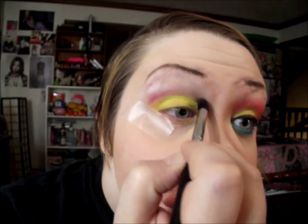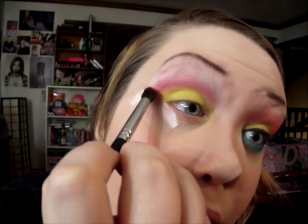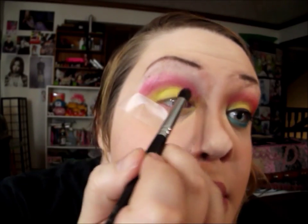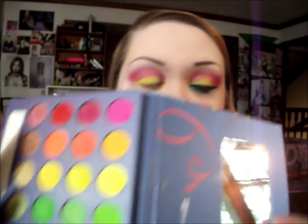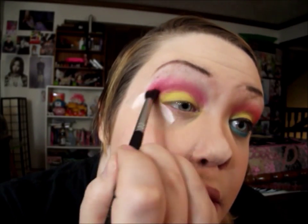Now I'm going to add some pink into my crease using this Artie Professionals eyeshadow — it's a really pretty shimmery hot pink. I'm going to put that into my crease, slightly blending with the yellow but not completely, because I still want the colors to be quite pigmented and bright and not really mixed together. Then I'm going to take a little bit of the pink from the Take Me to Brazil palette and apply it on the outer part just for a little bit of dimension.